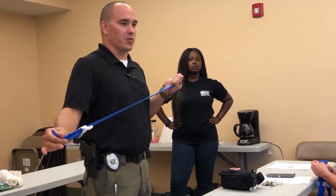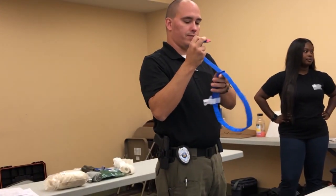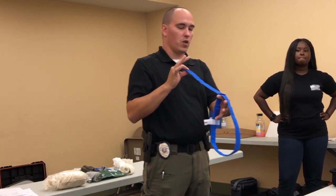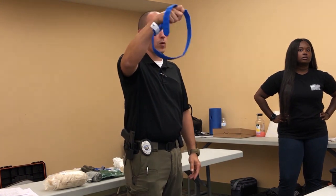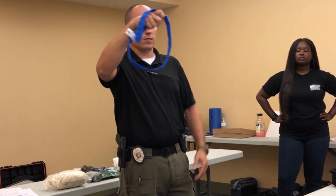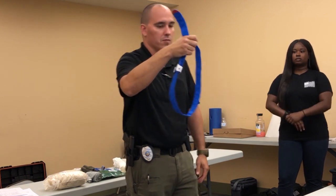I'm going to show you how to stage it. Starting at the red part, give yourself roughly 10 inches. You want this loop to be big enough to go around your biggest limb — if you've got bigger legs, you need a bigger loop; smaller legs, not as much.